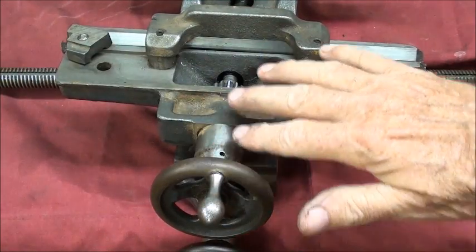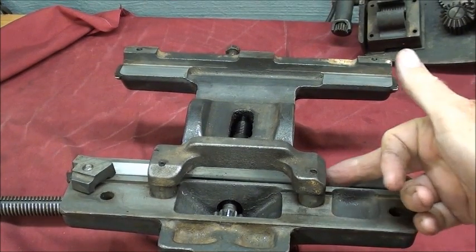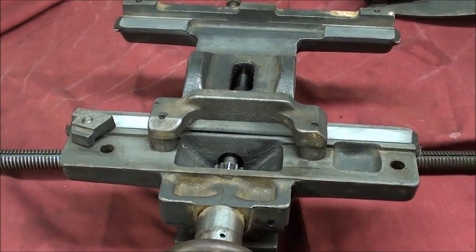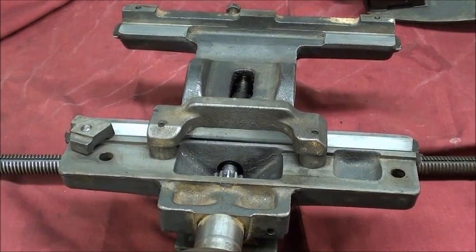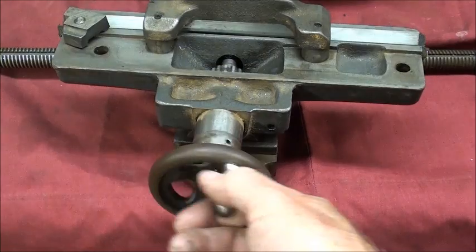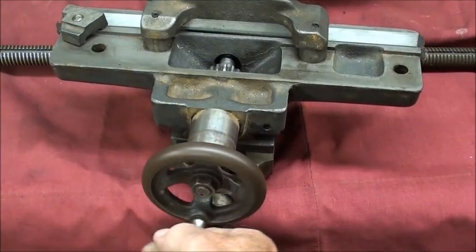This is the whole saddle assembly, upside down. These V's fit right in the ways of the bed. There's a gear right here that meshes with the cross feed gear I just showed, and in turn drives the cross slide, giving you power cross feed in one direction or the other.